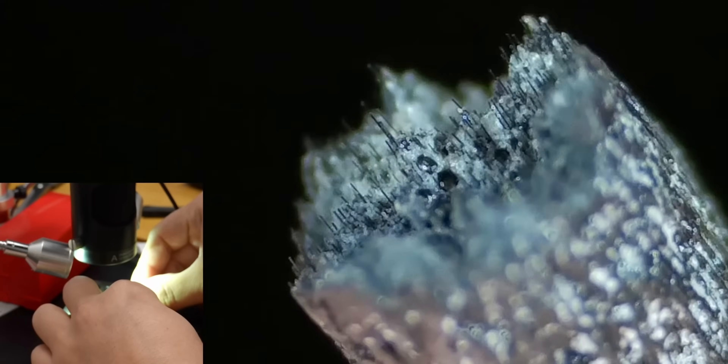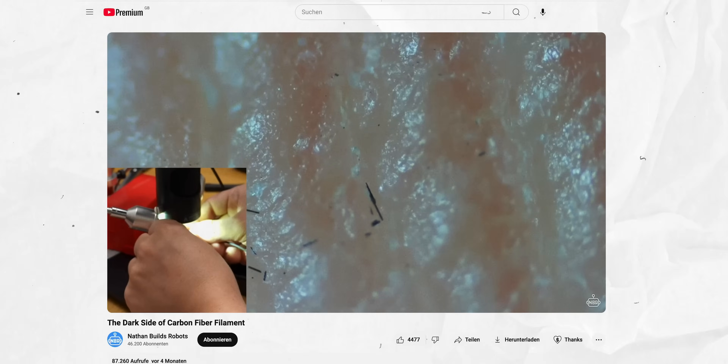I know that might sound like overkill, but handling these parts a few times it felt like I had a tiny splinter in my hand — better safe than sorry. I'll link a deep-dive video on that topic. Now let's talk about how carbon fiber affects different filaments specifically.